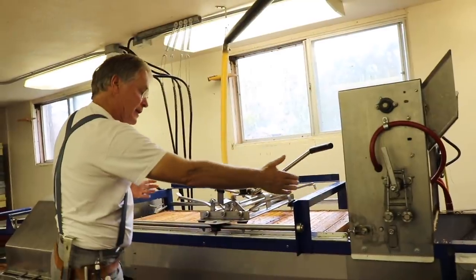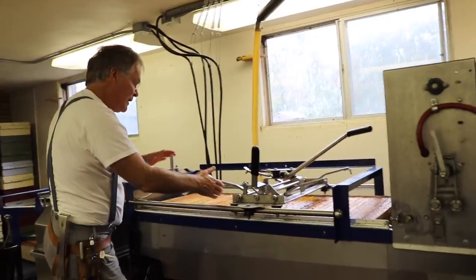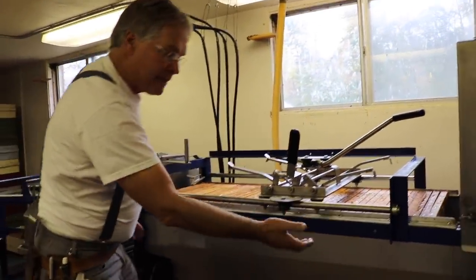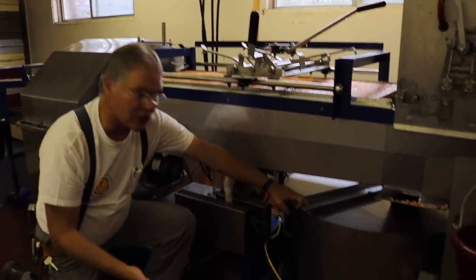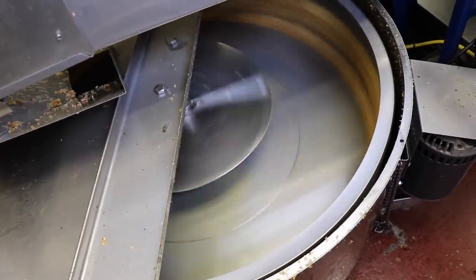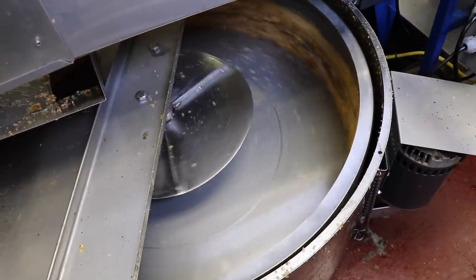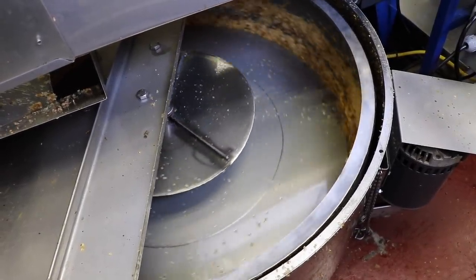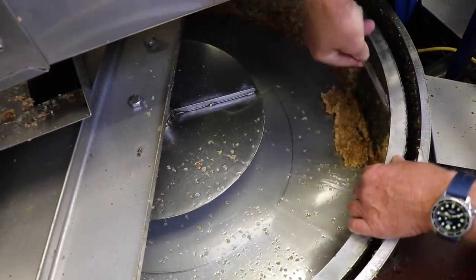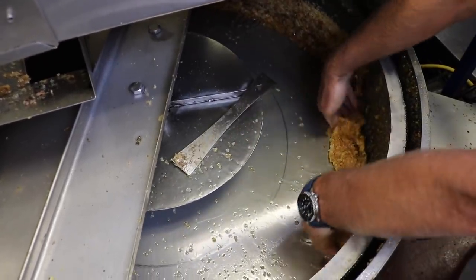Once we've uncapped enough to fill this whole rack system, we're then ready to advance the frames into the extractor. The cappings that drain out of the uncapper go down into the capping spinner — it's a perforated basket inside there that spins very rapidly. The honey and wax mixture of the cappings gets thrown to the outside. The wax is retained inside the basket, but the honey leaks out through that screen down there. So we're able to separate the honey and wax at that point.